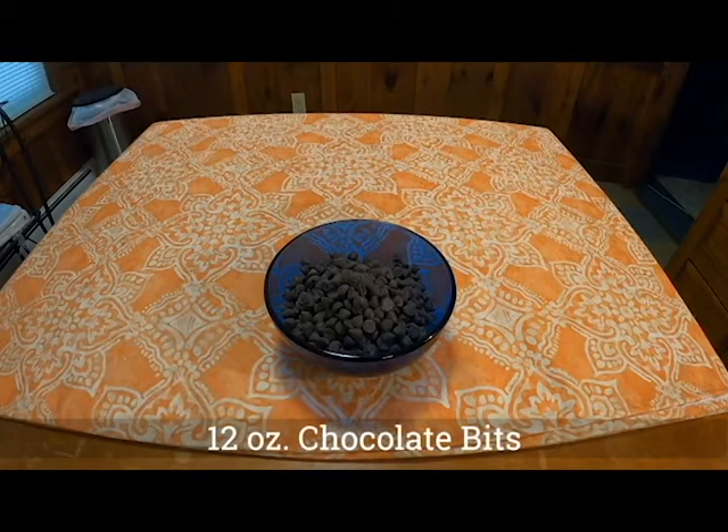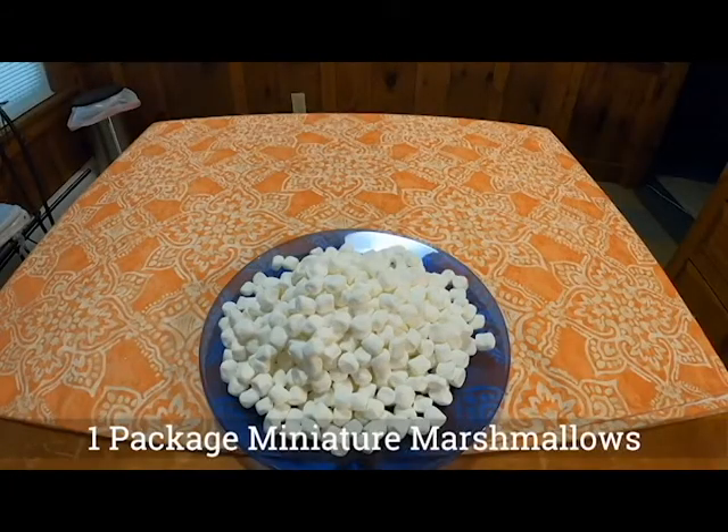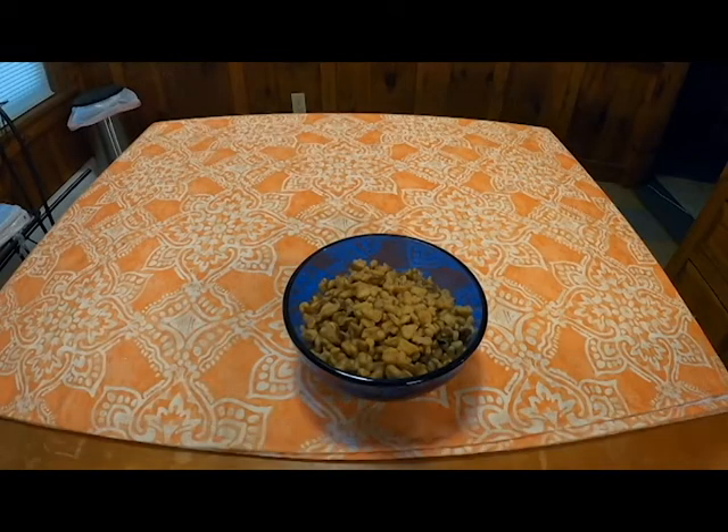12 ounces of chocolate bits, which I went ahead and assumed were little chocolate chips. You need 12 ounces of German sweet chocolate, a pint of marshmallow cream — in parentheses, two jars or one package of miniature marshmallows. And finally you'll need two cups of nut meats. Webster's Dictionary describes nut meat as a noun: a kernel of a nut, typically edible.